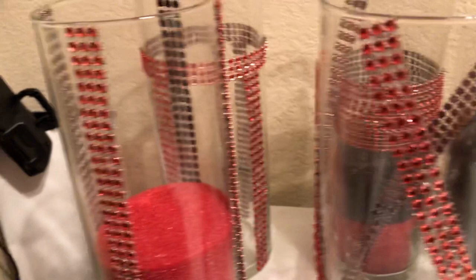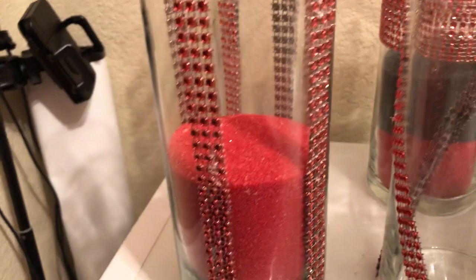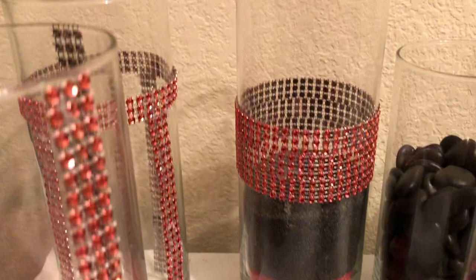She went to the Dollar Tree on her lunch break to find some more sand. Here's one with the sand in it — look how amazing that looks! I'm going to move this so we can see the one in the back — it has the sand in it too. So we're going to have four of those, with sand in all of them.